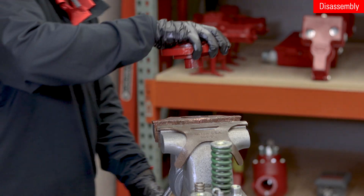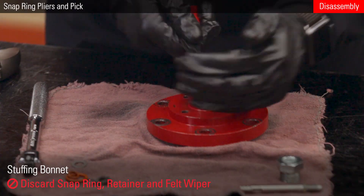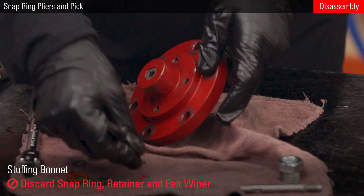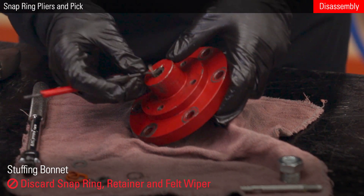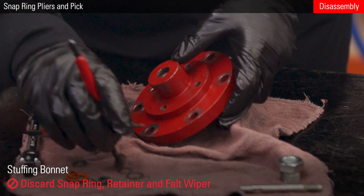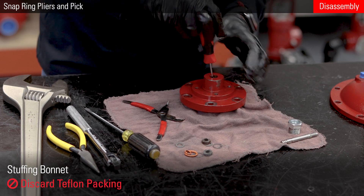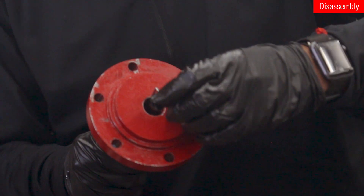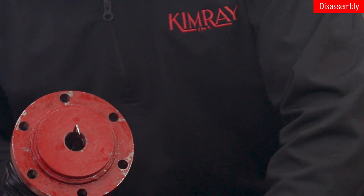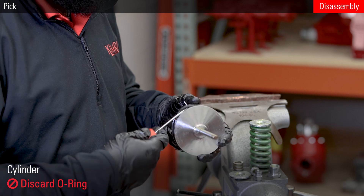Remove the stuffing bonnet assembly from the vise. Remove the snap ring, retainer, and felt wiper from the stuffing bonnet. Use a screwdriver or peg to push the Teflon packing out. Remove the o-ring from the cylinder.